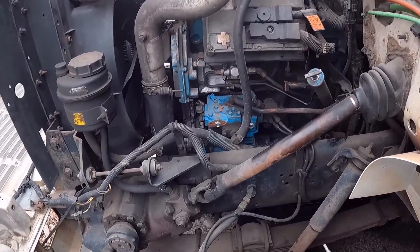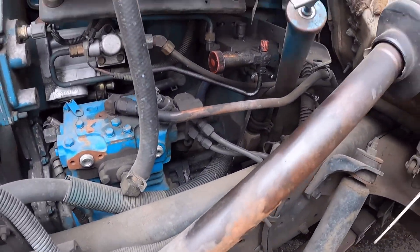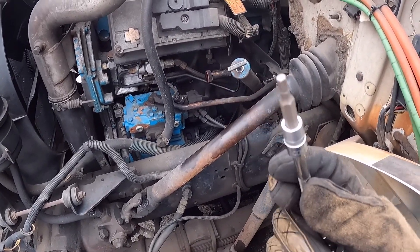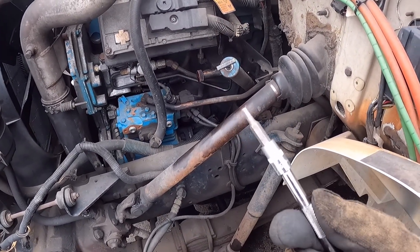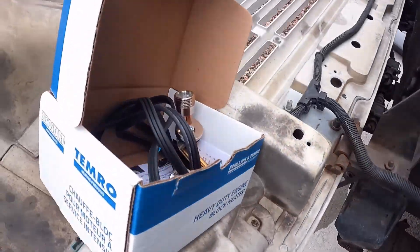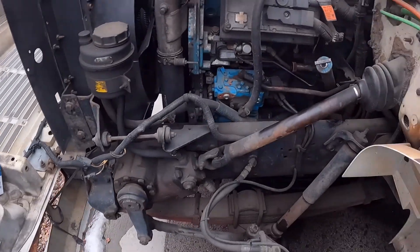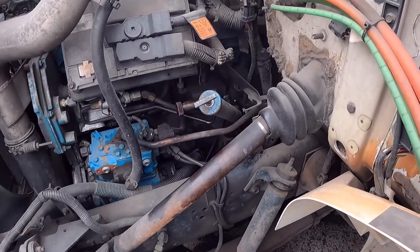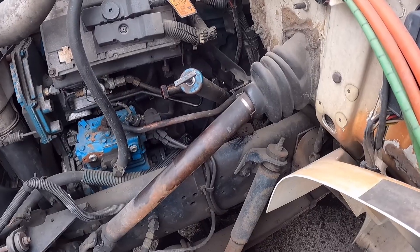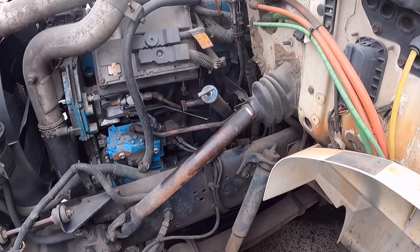All right, on to the block heater. I'm going to be using a 5/16" socket with an extension to get that out — that's what it takes. Hopefully it's the same as this one. 5/16" with an extension and it should just come right on out.